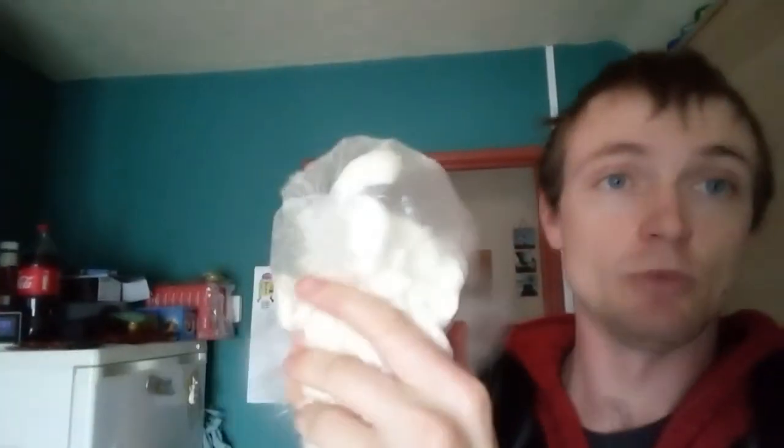Alright folks, we're back. As you can see, all done — they're all soaked in. And it will, over time, disappear even more — it will soak in even more.